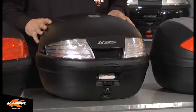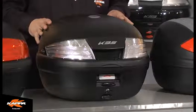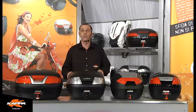Moving along, here to my left is the K35 case in the tech series, although also available in a regular flat finish version. The 35 litre case accessories include passenger backrest.